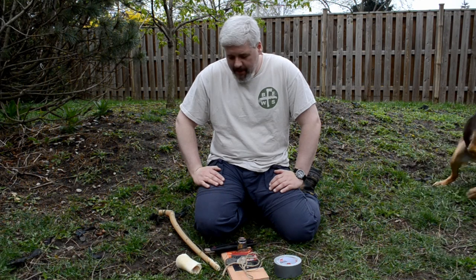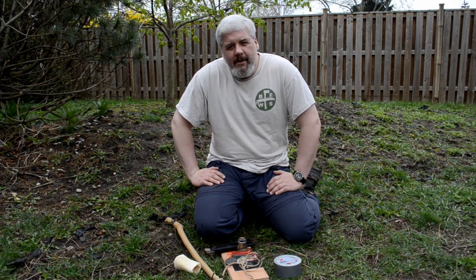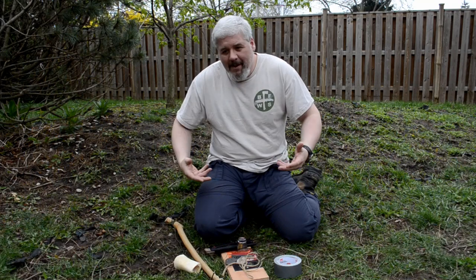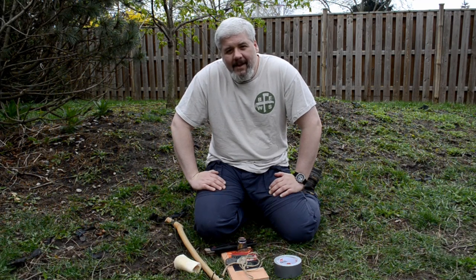A little bit of backyard bushcraft today. I want to cover a really step-by-step tutorial to getting bow drill. The intended audience for this video is people who are really interested in friction fire and bow drill in particular but haven't gotten their first coal. I see a lot of YouTube videos demonstrating bow drill technique, but a lot of that has to do with demonstrating the technique as opposed to providing an instructional in a step-by-step and easy fashion. So I'm going to try and do that today.